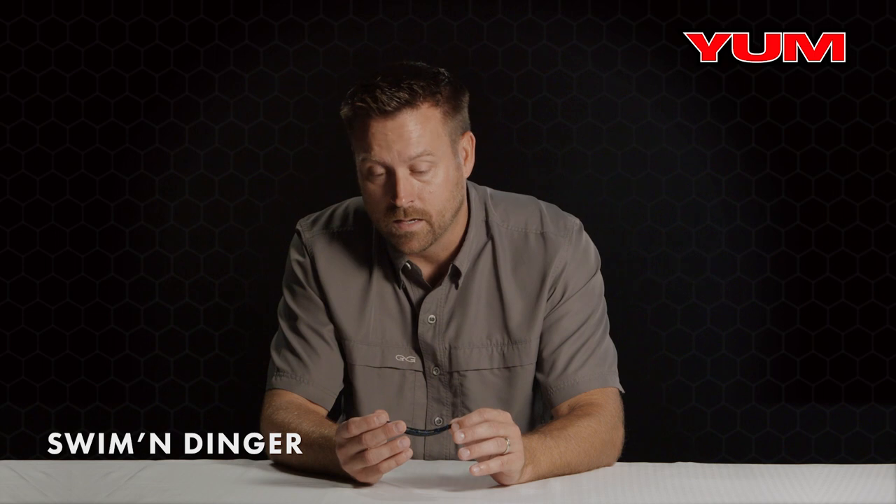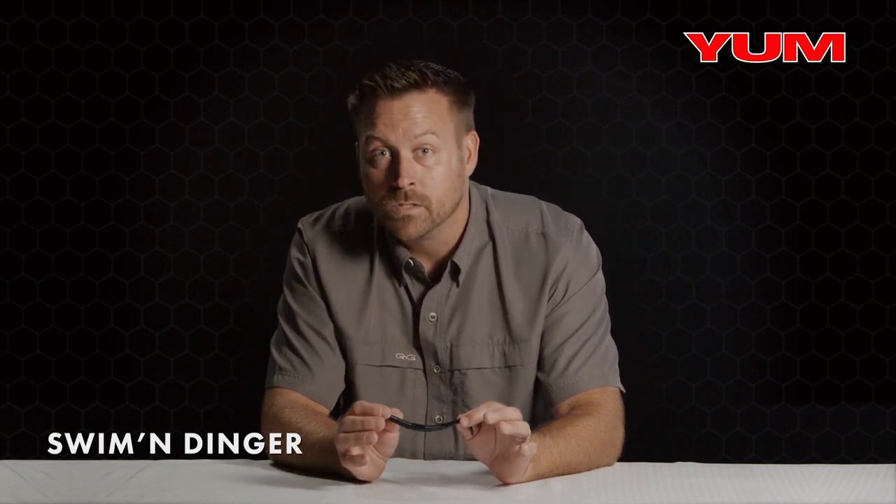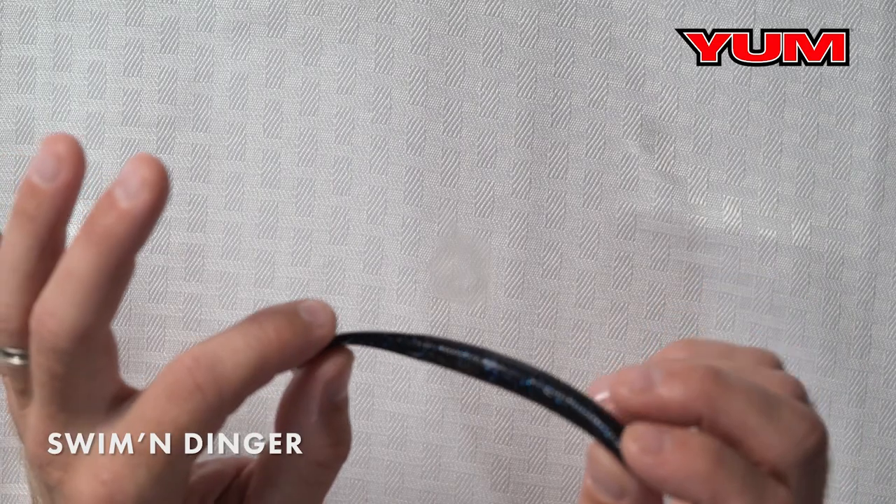There are also multiple uses for rigging — you can Texas rig it, jig it on a shaky head, or swim it behind a swim jig or a spinnerbait as a trailer. Multiple rigging options is key for this bait right here.